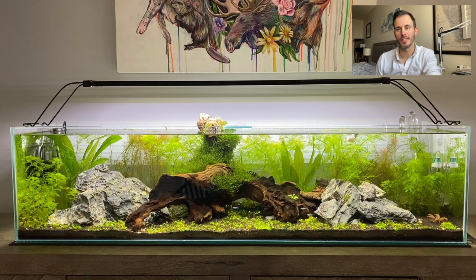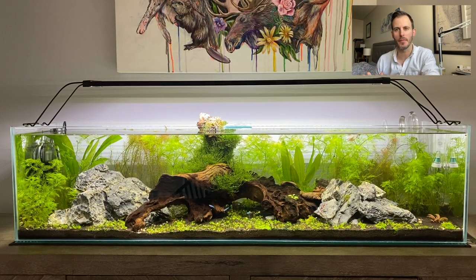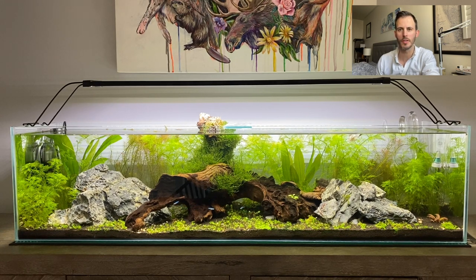Hey everybody, welcome to the channel. This is my first YouTube channel, my first set of videos that I've ever really put out there. No better way to do it than with a topic that I've absolutely fallen in love with, which is the world of aquascaping. There are so many videos online about aquascaping, but I kind of just wanted to put my own twist on it and show a little bit of what I have created and the experiences that I have had.